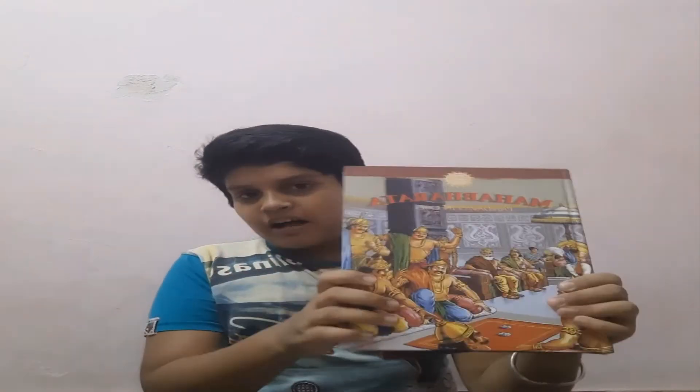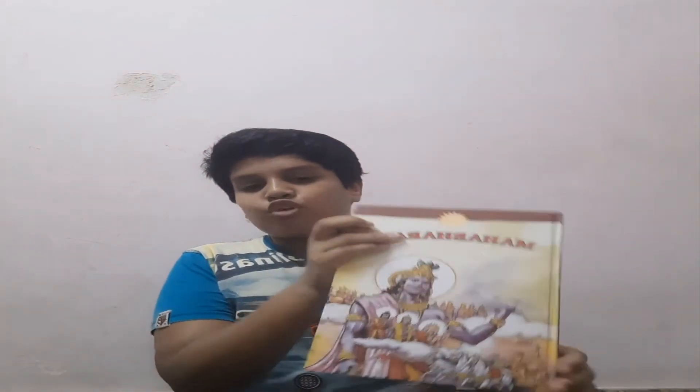Each of the three volumes contains around 400 to 450 pages. It is also explained very well. The three volumes are: The Kuru Princess, The Pandavas in Exile, and On the Battlefield of Kurukshetra.